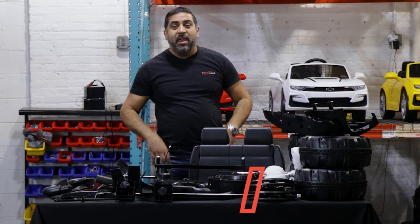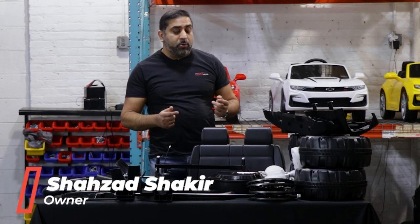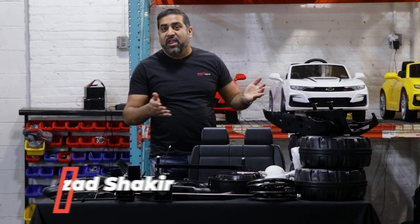Hi, this is Shazab from First Drive and today I'm going to teach you how to put together the two-seat Jeep slash Defender.